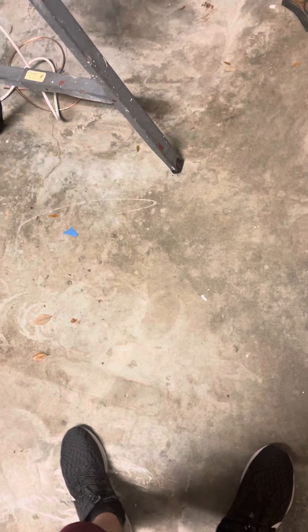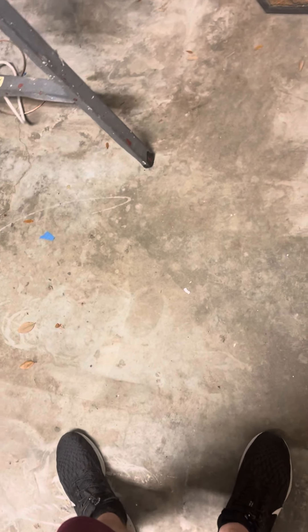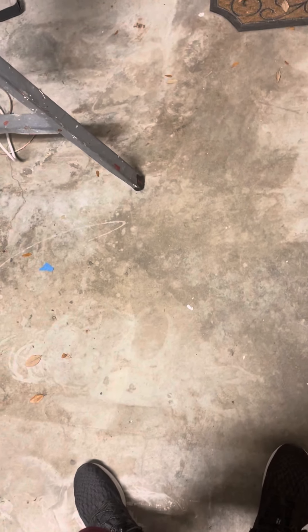Hello everyone, this is Civil Defense Southerner speaking, and today I'm going to bring you the trailer of this.